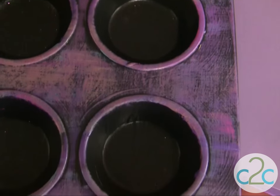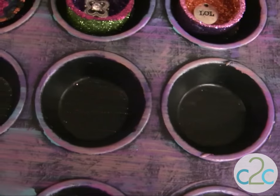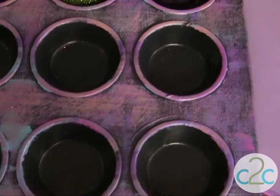So you just take your acrylic paint, put it on your brush, wipe it off on your paper towel, and brush it lightly over the surface. You can see some of that black is still showing through.